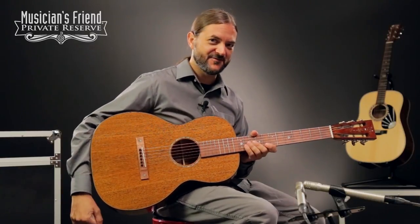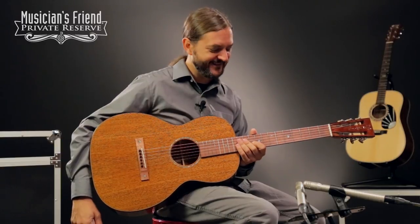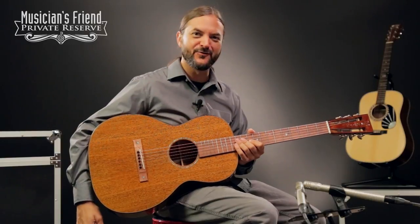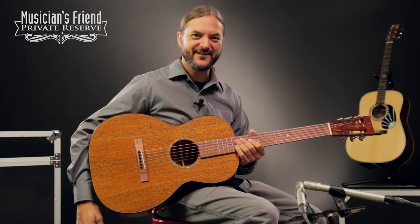I wanted to get out the pick and just strum a little bit on it, and it's really nice for that too. This could be a really great musical companion from Martin Guitars.